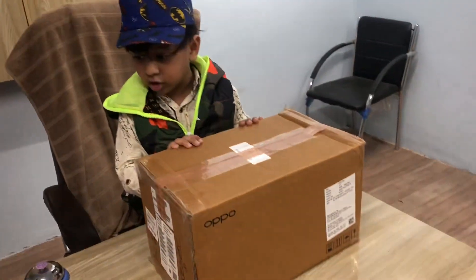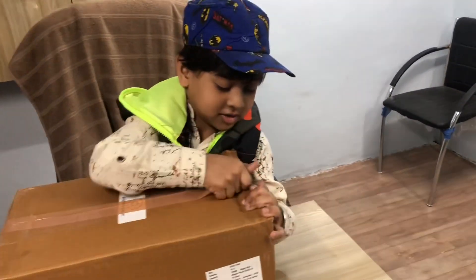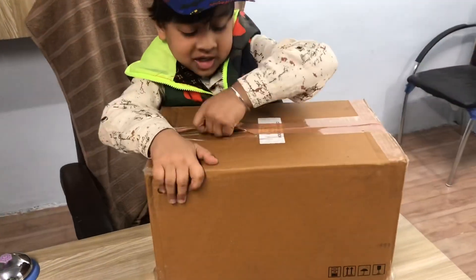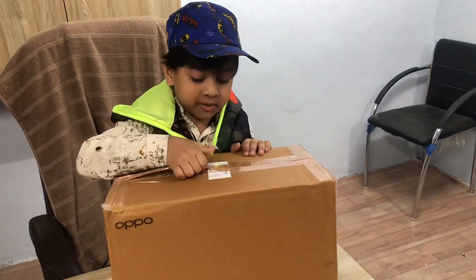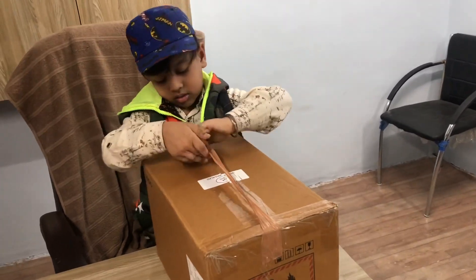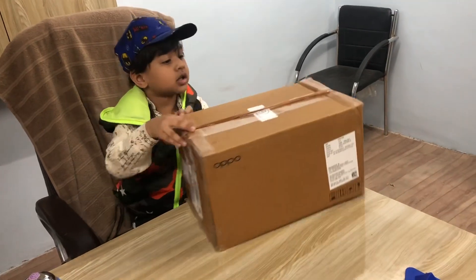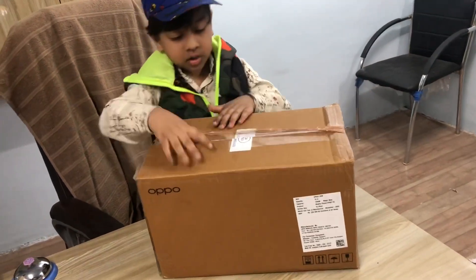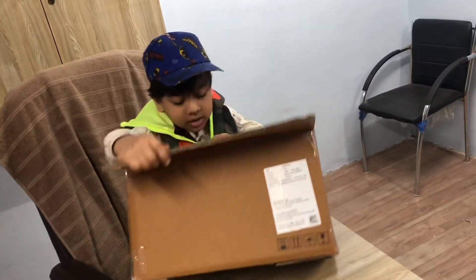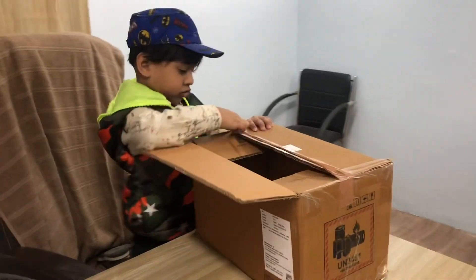Do you know what I'm doing? I'm going to open it. I just want to open it first. There's a box. So it's not accessible. Now I'm going to open it.